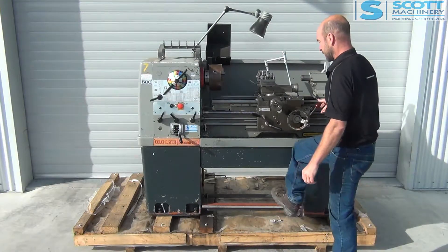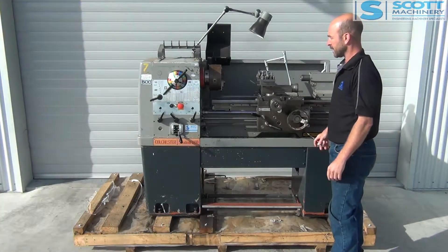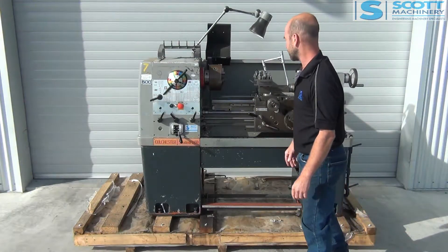So that's reverse, neutral — the emergency foot brake was working there — and then forward. So that brake was working good.